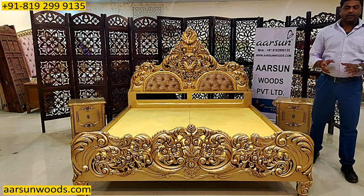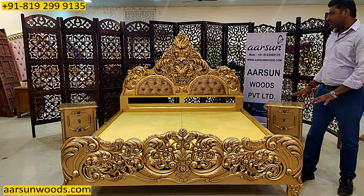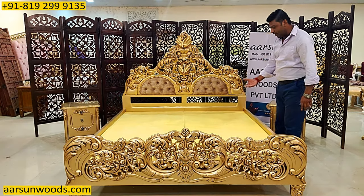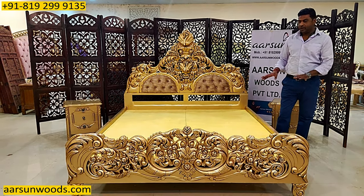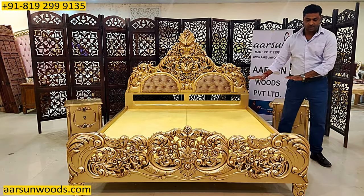If you are using any mattress that is more than 5 or 6 inches, let us know. Accordingly we have to adjust the height of this unit, because too high units are not comfortable. So we ask every customer how thick the mattress is going to be and the mattress area height is adjusted accordingly.